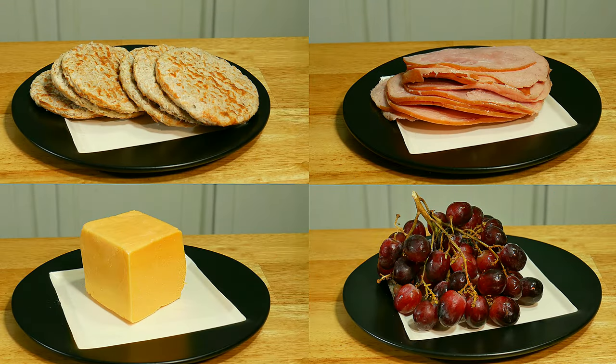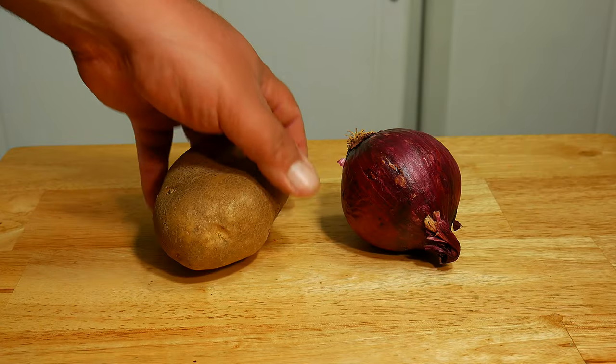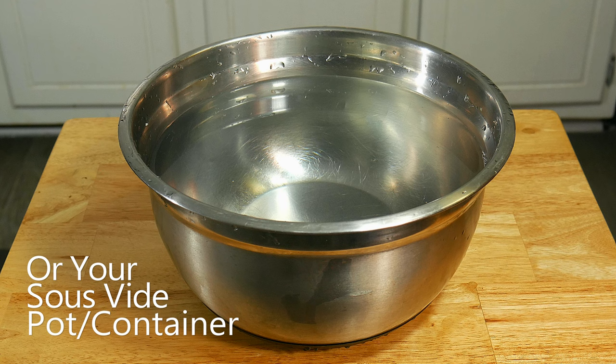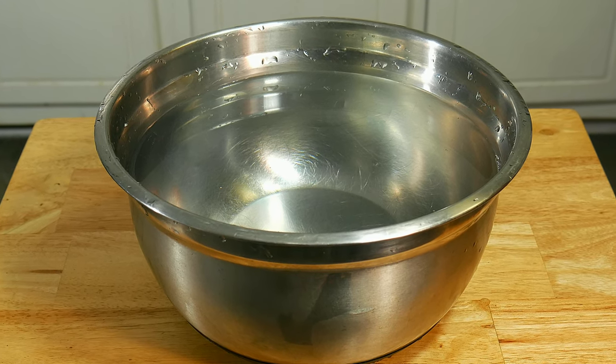This method or technique works for any kind of goods — it can also be things other than food. These are the things you're going to need: a resealable bag, something to put in the bag, a bowl with water, or a pot, or a pan, or the sink itself, or a bucket — anything that could hold water. And the last and most important thing is water.